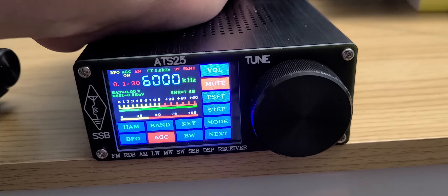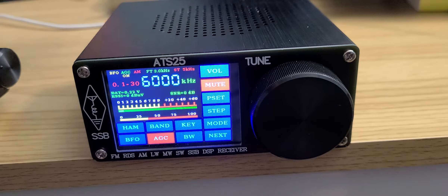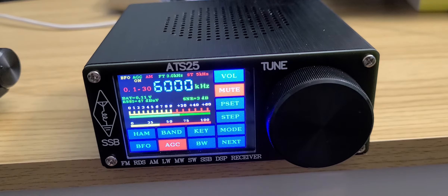So how does this thing perform in real life? It's surprisingly interesting. I've been using it for about a week on shortwave with great performance. It handles an outdoor loop pretty well, without too much interference or signals that might overload the device.